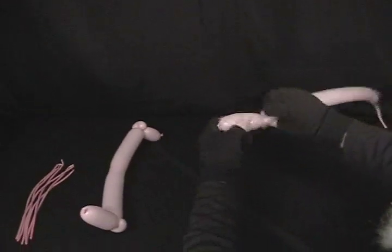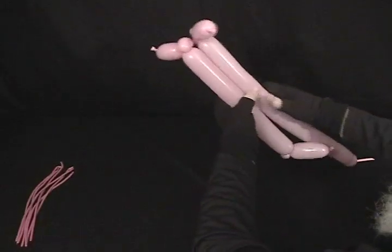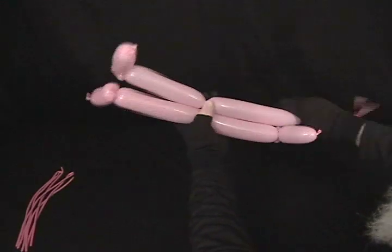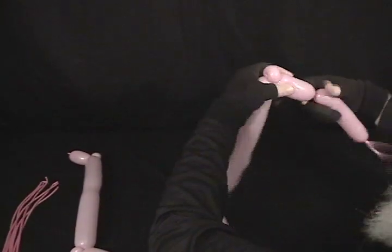We're going to repeat that same process: two-inch bubble, pinch twist. You want these all the same size, so go up and measure that. Twist in there so it's soft enough, then measure until it's the same size as the other. Your other pinch twist, and then again your two-inch on the end. Remove the excess and tie it off.